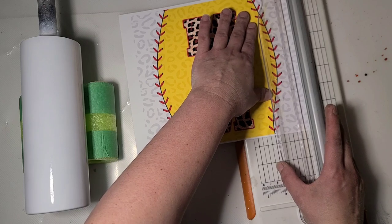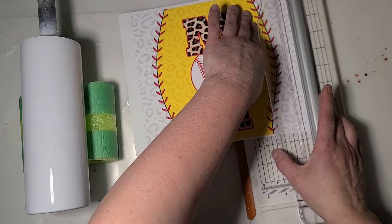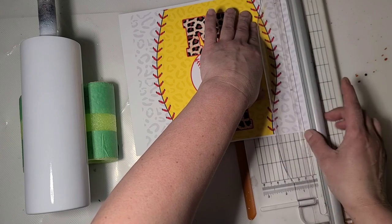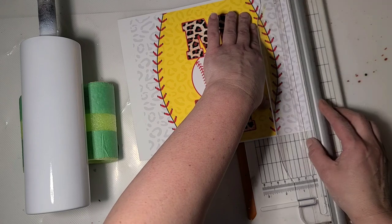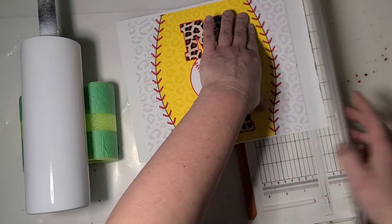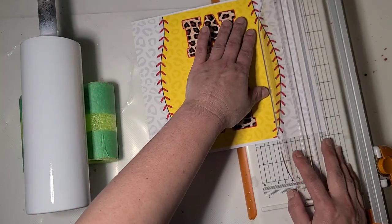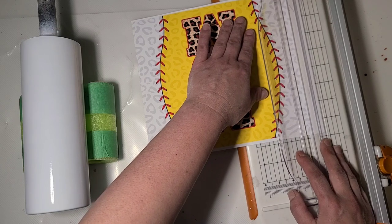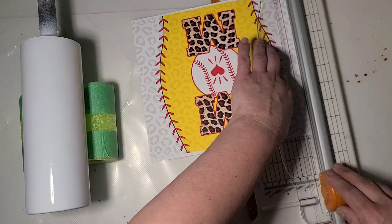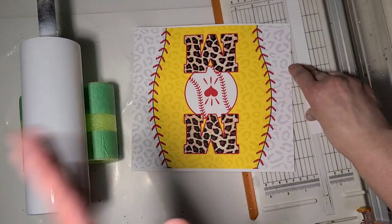This is printed on HTV Rant matte printable vinyl - no sealing required. That's nice when it comes to the printable vinyls. If you're putting it on a tumbler under epoxy, you do not have to seal it off an inkjet like you do with water slide.